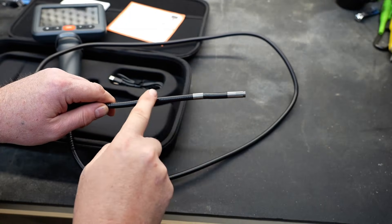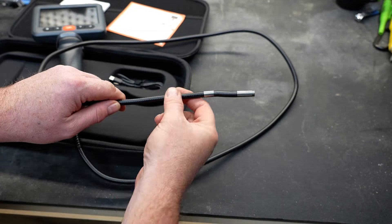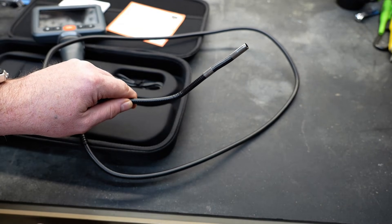The cable to the camera — the probe — is an armored cable. It is also IP67, so if you accidentally dunk it, it's going to survive. And because it's an armored cable, you can bend it and it'll hold its shape, which could be very handy in a lot of situations.